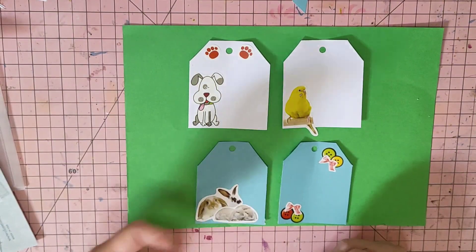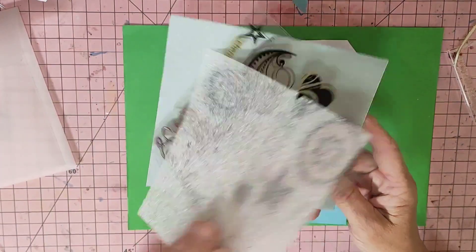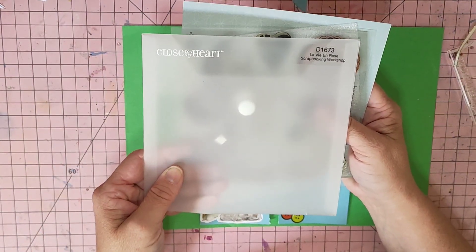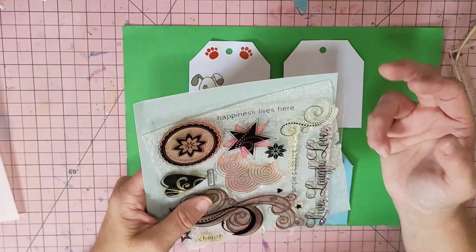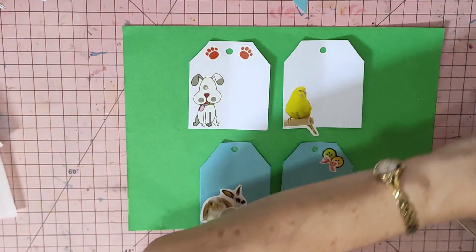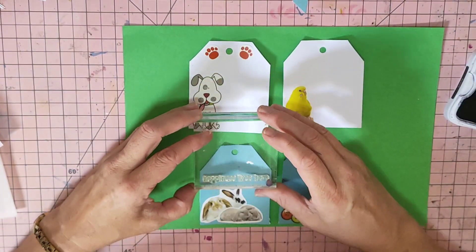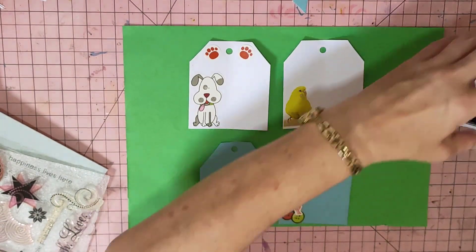I've got a dog, a budgie, and rabbits, and I found a rubber stamp — a Close to My Heart stamp. These are old stamps, so if you know a Close to My Heart consultant they may have an old stamp in their stash. I found sentiments like 'Happiness Lives Here' and 'Simple Pleasures.' Happiness does live at home because most of the things you love are at home — your pets, your garden, your crafting, your books. I think I'll go with 'Simple Pleasures' at the top.